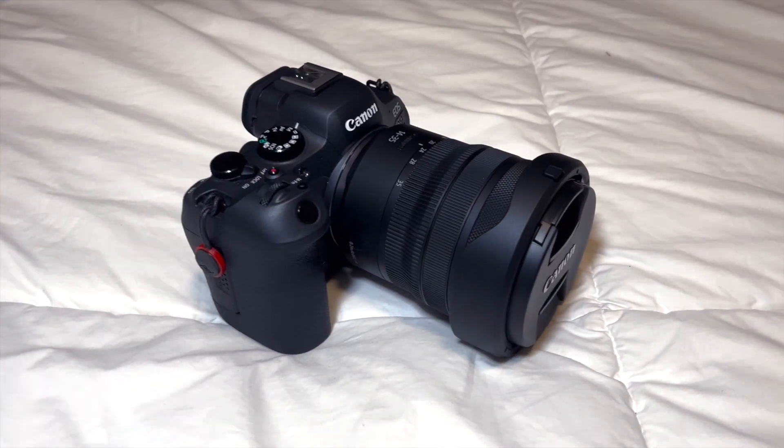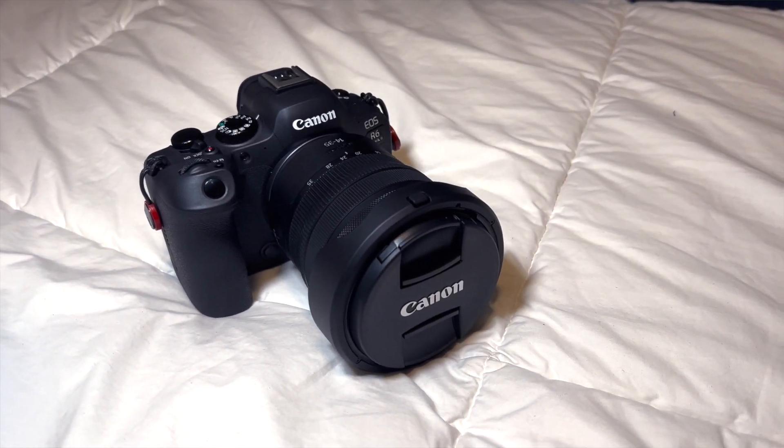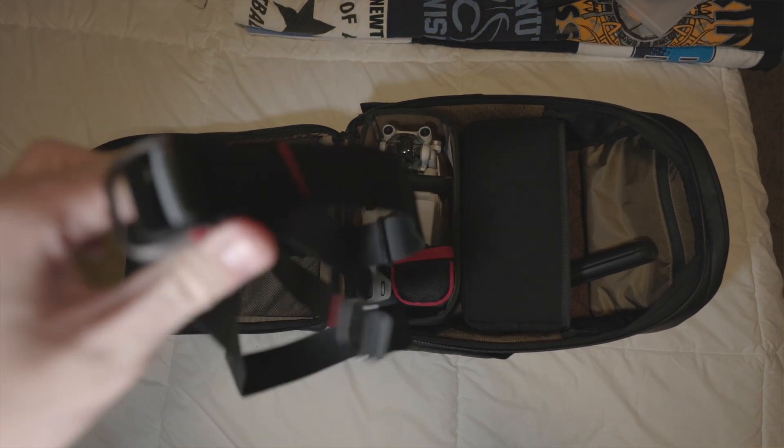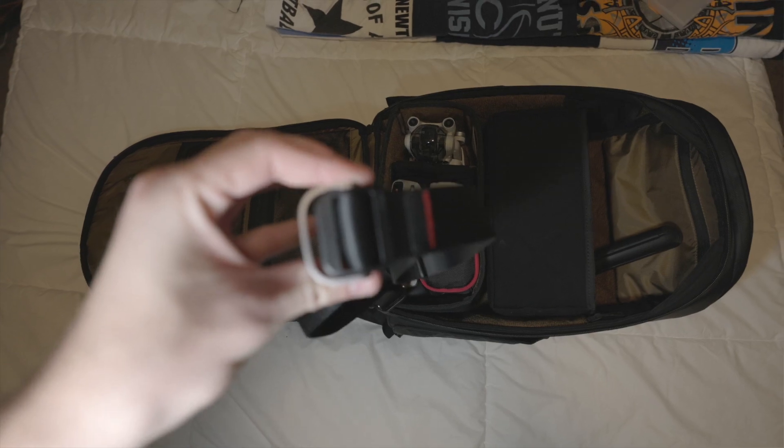In the middle slot, we've obviously got the camera — the R6 Mark II with a 14-35 RF F4 lens on it. We'll be doing more with that in 2023. This is what we're filming on right now, and it's set at about 26 millimeters. Also on top, we've got the Peak Design strap — my girlfriend got that for me for Christmas. You never want to drop a brand new camera, so that's pretty sweet to have.